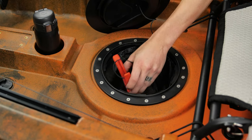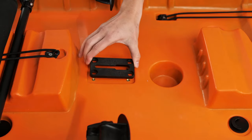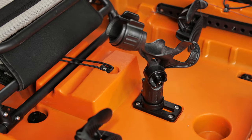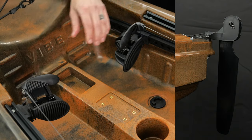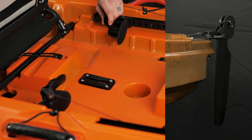The Yellowfin 130T comes with quarter turn V-wave hatches, a cup holder, and base accessory mount for adding even more accessories. The rudder-ready hull provides even greater maneuverability and performance, and the tow-controlled rudder system can be steered from the rear, front, and solo paddling positions.